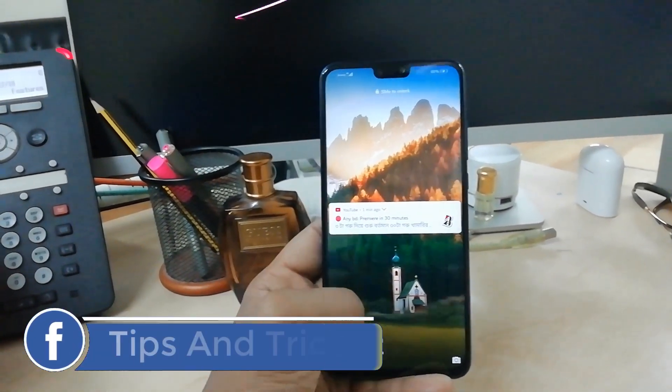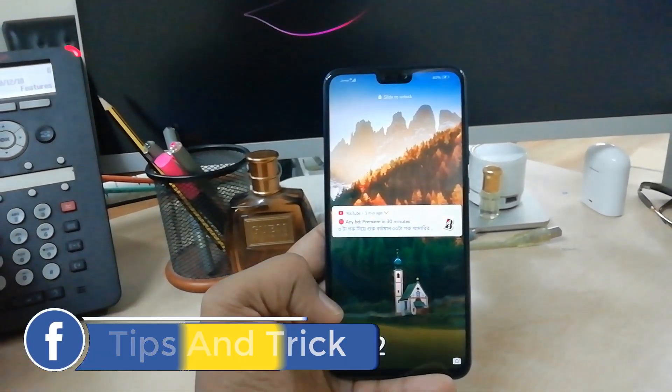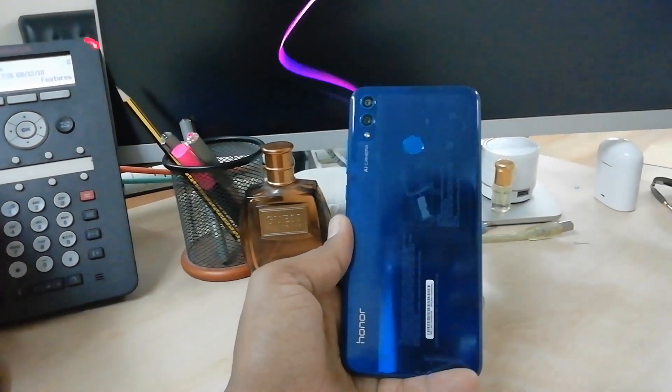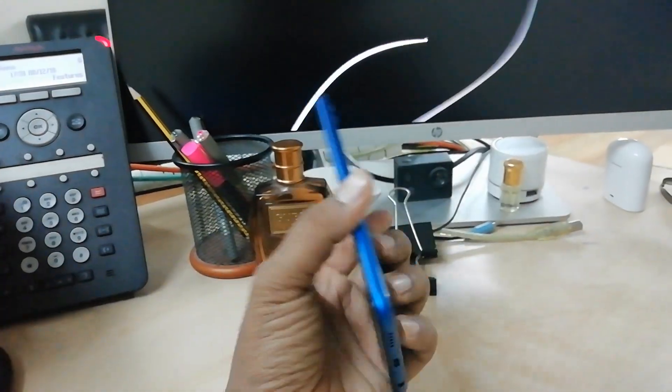Hello and welcome back to another tutorial. In this tutorial I am going to share with you how to add fingerprint in your Honor 8x device. So let's take a look at how to do that.